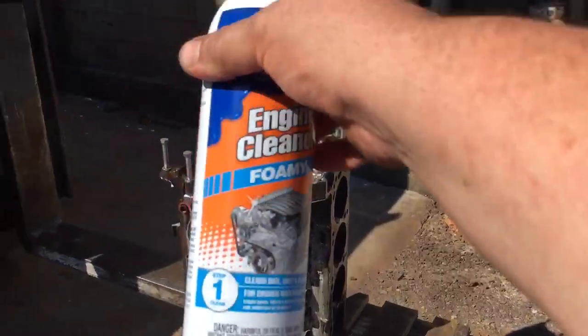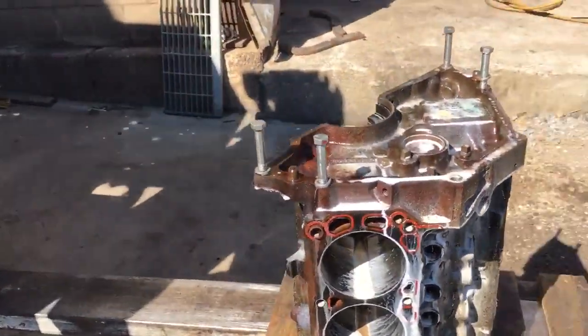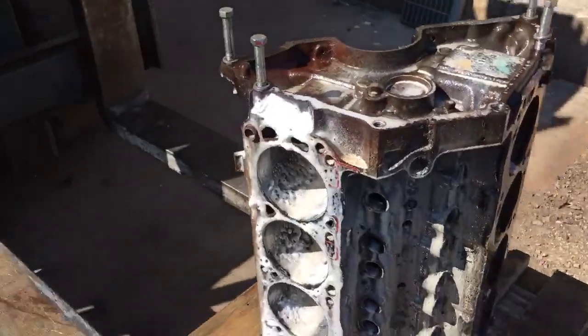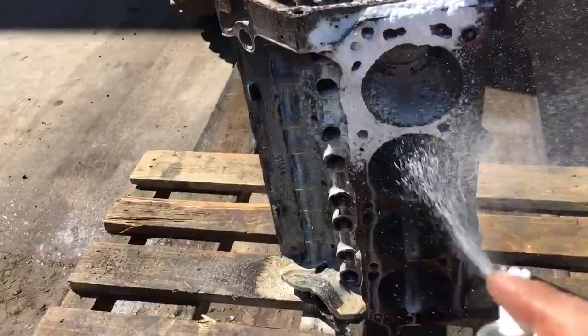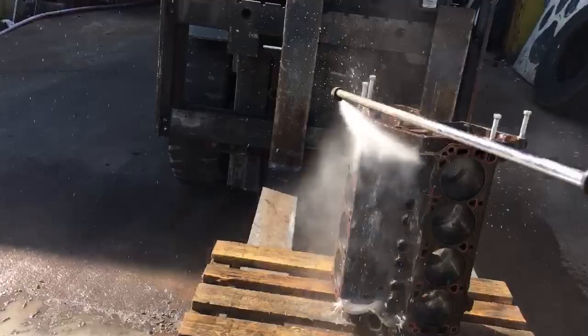I think I like the foamy kind better. That batter is so nasty. We're getting somewhere now. Alright Wander, get that batter.